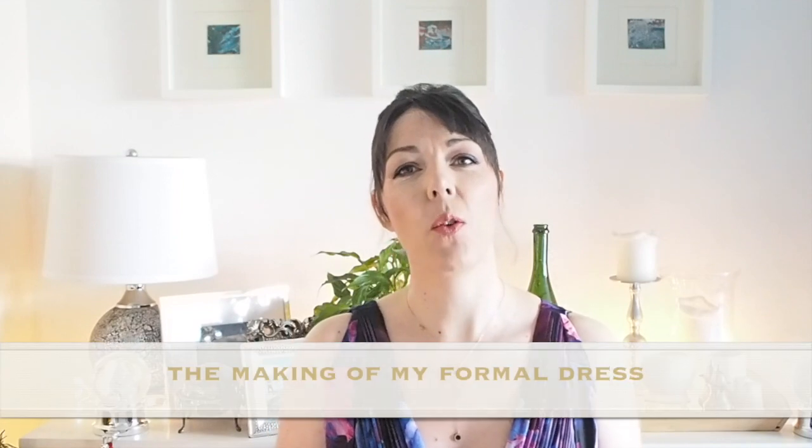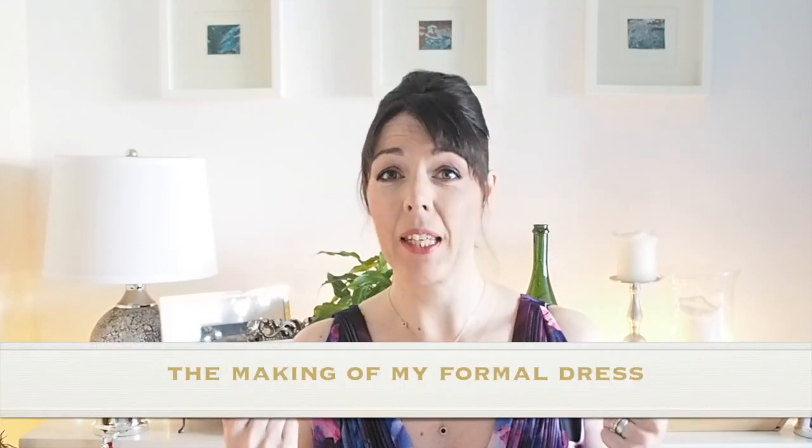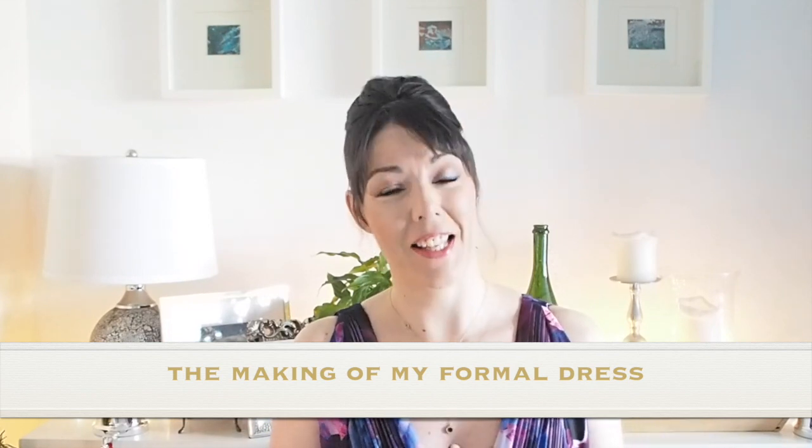Hi everyone, Suzanne here. I hope you're all well and welcome to So Custom. Today's video is going to be how I made the dress I'm wearing, which you probably can't see, but if you're interested in seeing that, then let's get started.